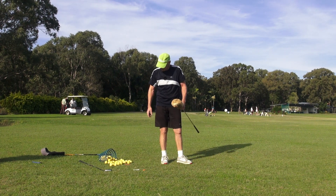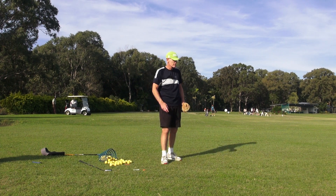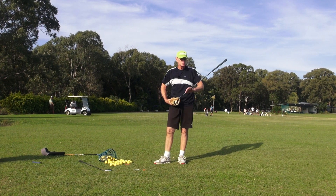I just found this yesterday in my garage and I thought I'd do it again for you guys, because maybe a lot of you wouldn't have seen it. Guys, this is a remarkably special golf club.